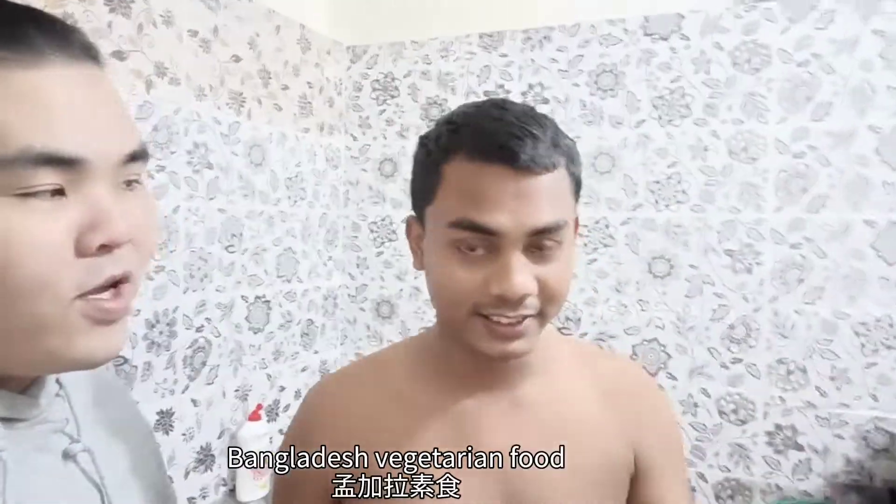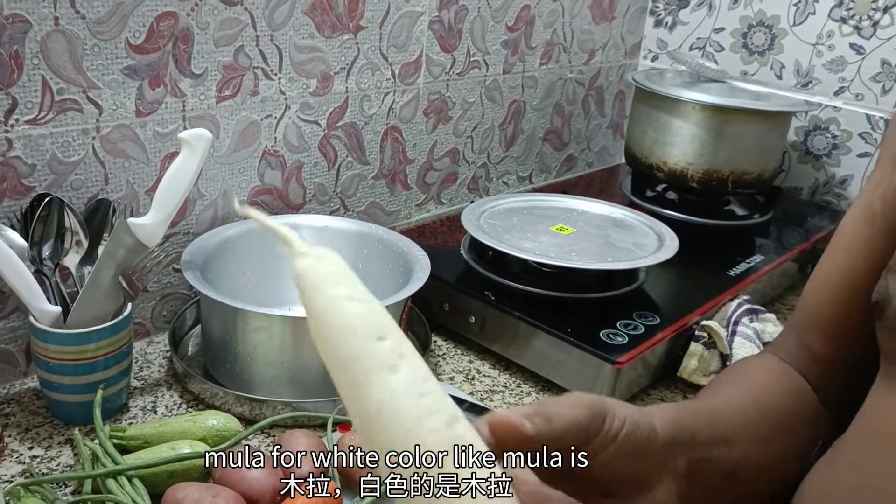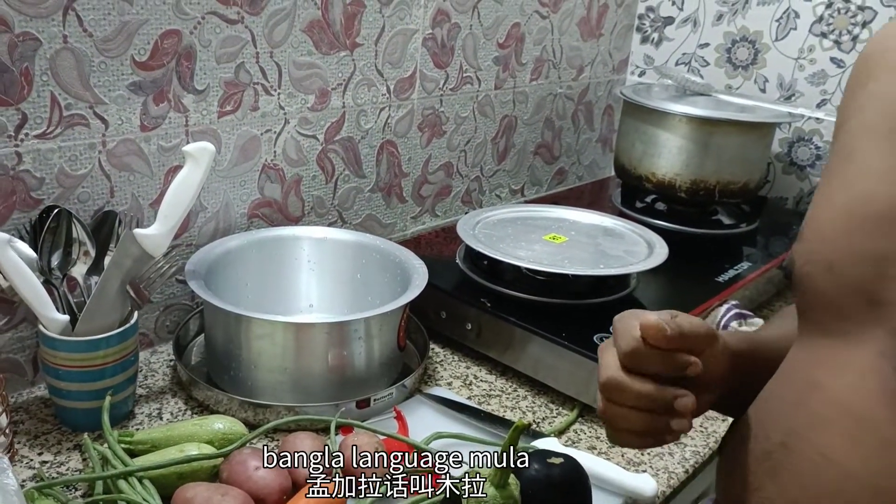Vegetable, vegetable! This is called Mullah — for white carrot. Mullah is Bangla language. Mullah.